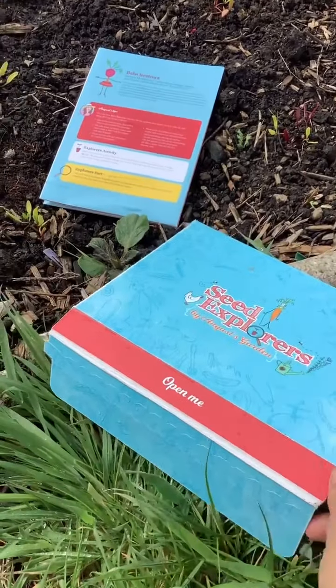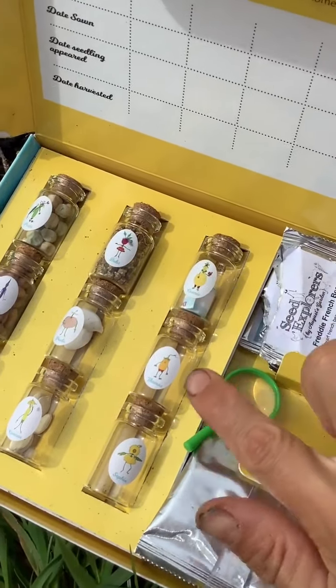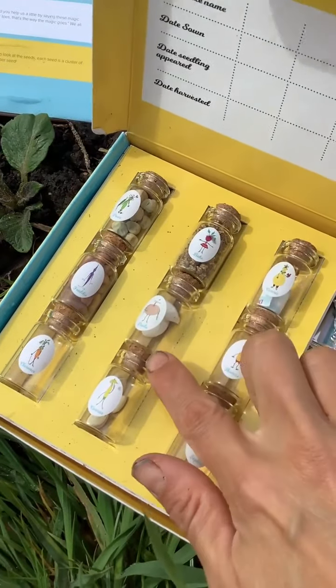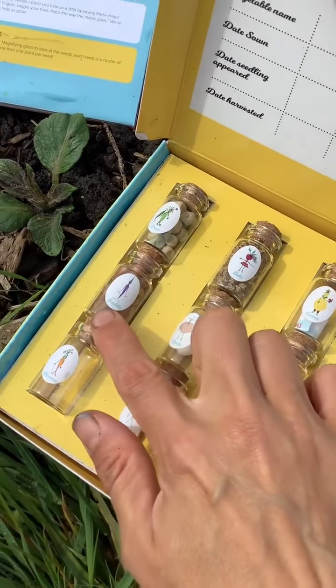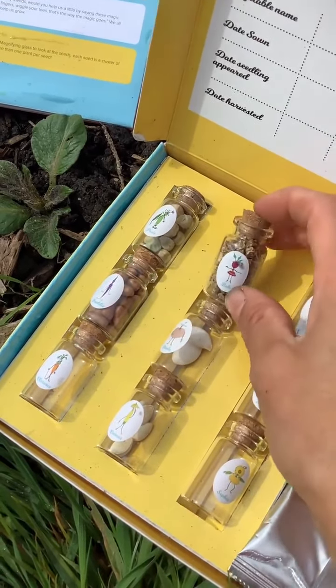First of all, let me introduce you to all of our vegetable friends. We've got Connie Cucumber, Thomas Tomato, Sophia Sunflower, Bab's Beetroot, Paula Pumpkin, Connor Courgette, Clarence Carrot, Freddy French Bean, and Posie Pea. But we're going to start off with Bab's Beetroot.